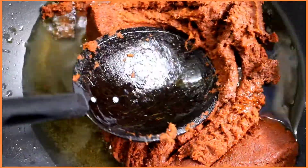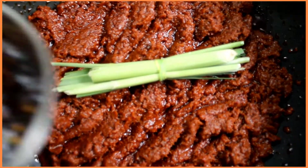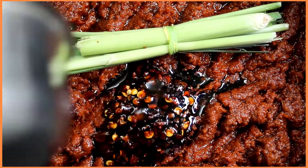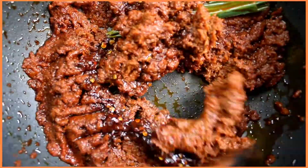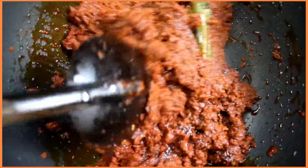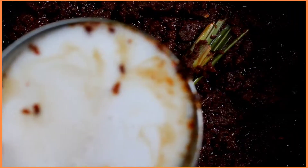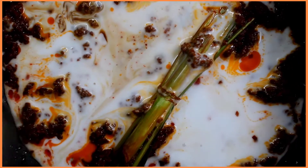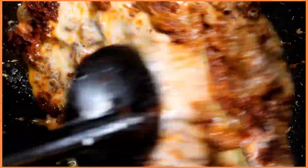Cook the paste until it starts to ooze out oil. After around five to seven minutes, you'll notice the paste has cooked — that's your indication to add in the lemongrass and the sauce mixture we prepared. Mix them all well and let the flavors infuse into the paste thoroughly. After around five minutes, add in one cup of coconut milk so that the paste doesn't dry out.